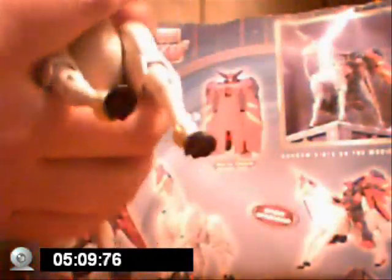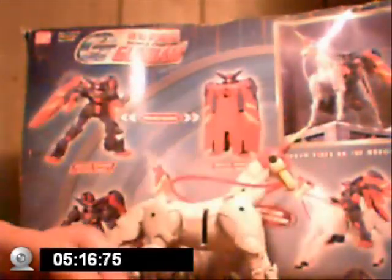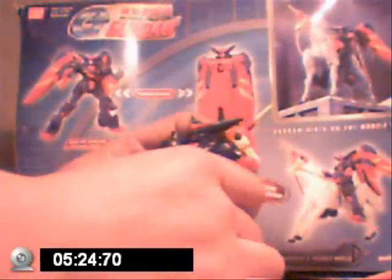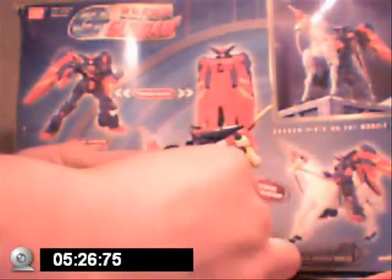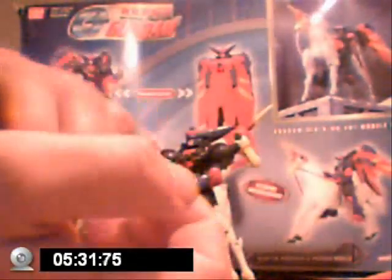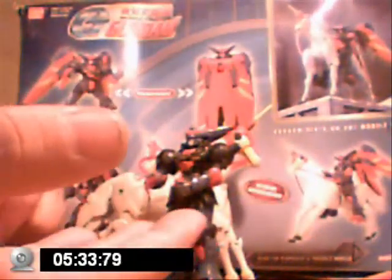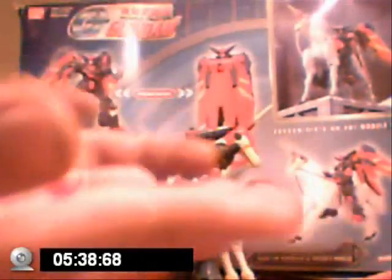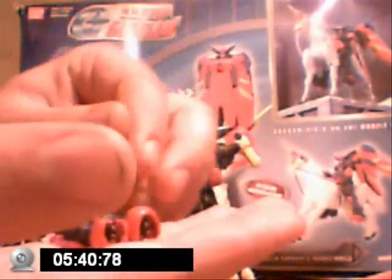Okay, on to Master Gundam now. I'll just set Funsaiki in the background. The accessories — Master Gundam came with eight changeable fists and four forearms, two of which are extended forearms.